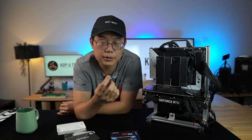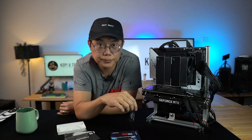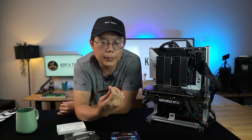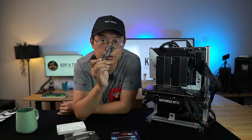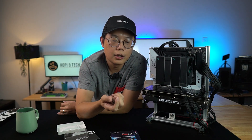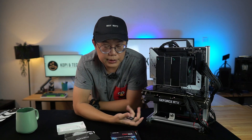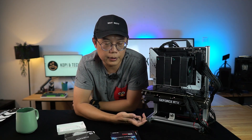The 2TB model goes for about 1,800 to 1,900. As of now, when we're recording this video, this has yet to be launched so there's no confirmed pricing yet — but that's a rough figure. And if 2TB is too much for you, you can go for the 1TB variant.